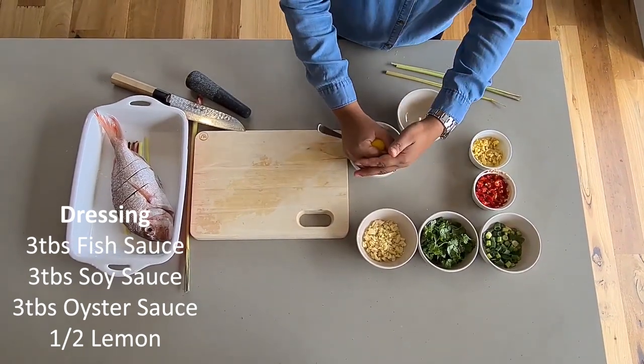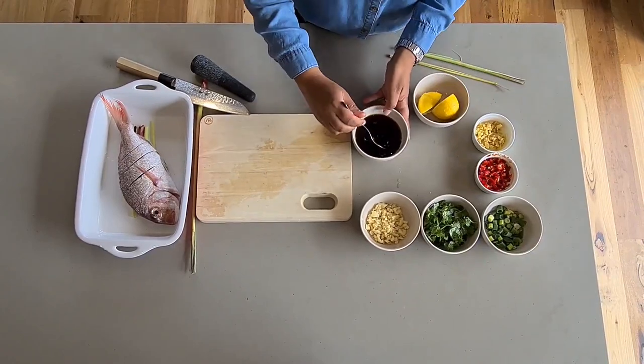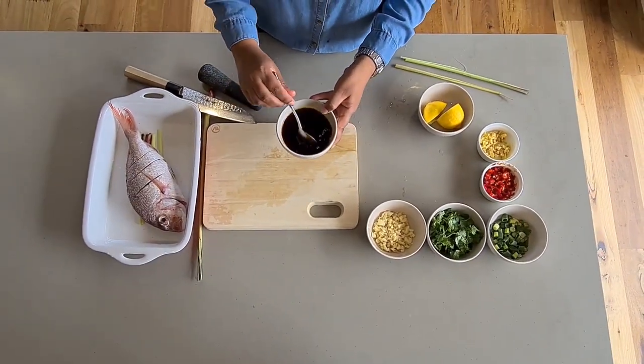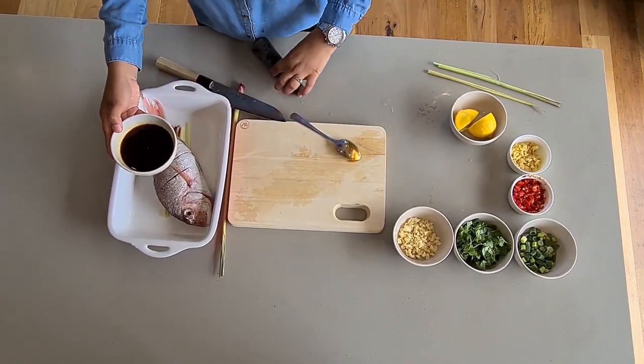Squeeze in half a lemon. Pour that over your fish.